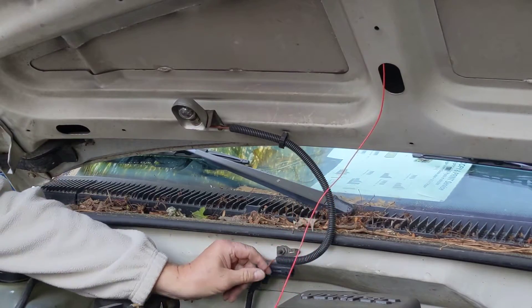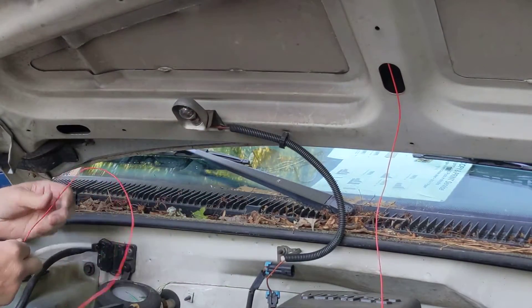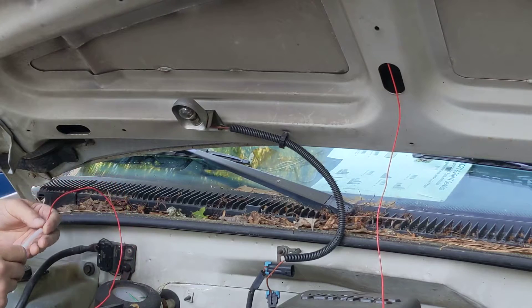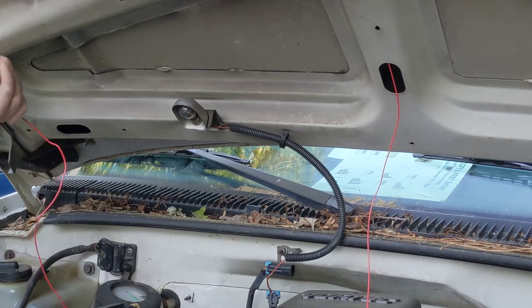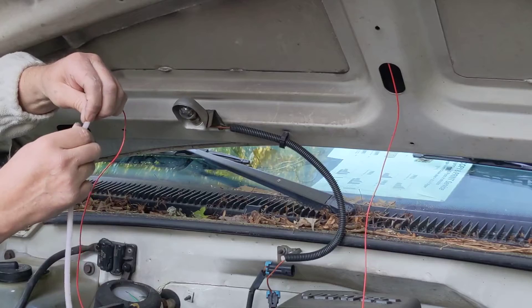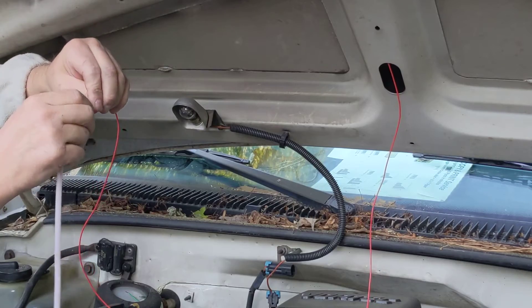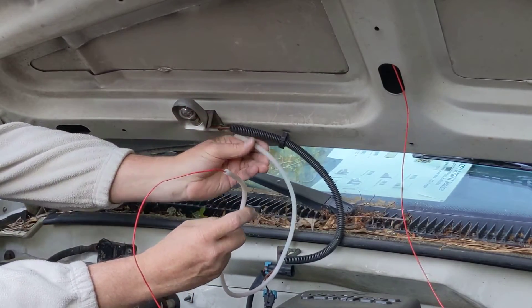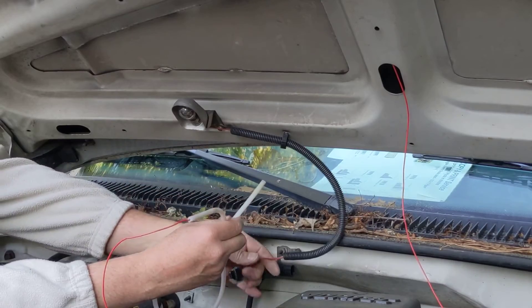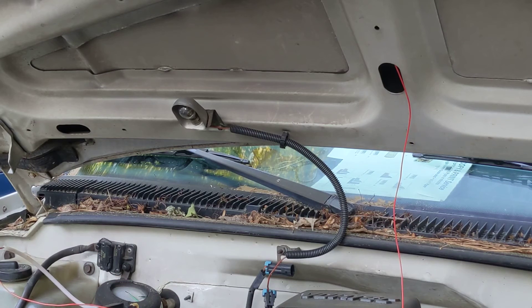My final step is to tie in the red wire. I'm going to tie it into this red wire here through a fuse, but I like to use silicone tubing to make sure the hard edge of that trunk metal doesn't cut into the insulation over time. I'll take a section of silicone tubing, feed it in there, push the silicone tubing up into there, and zip tie it over. Then I'll make the connection right in here, and that'll complete the installation.